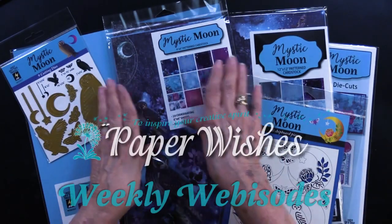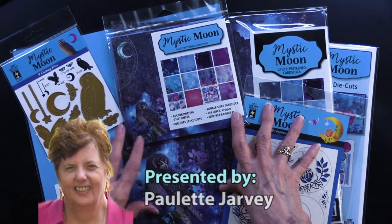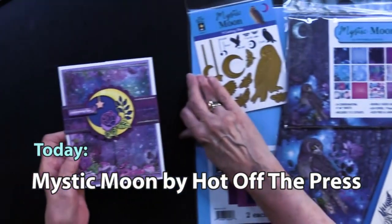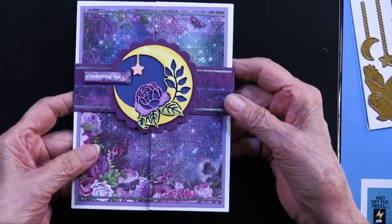Mystic Moon is the title of this webisode — the latest collection from Hot Off the Press. Just to whet your appetite, let me show you one of the cards that Teresa has done.